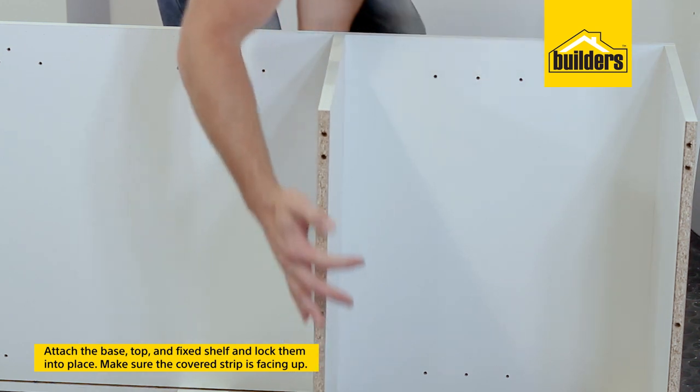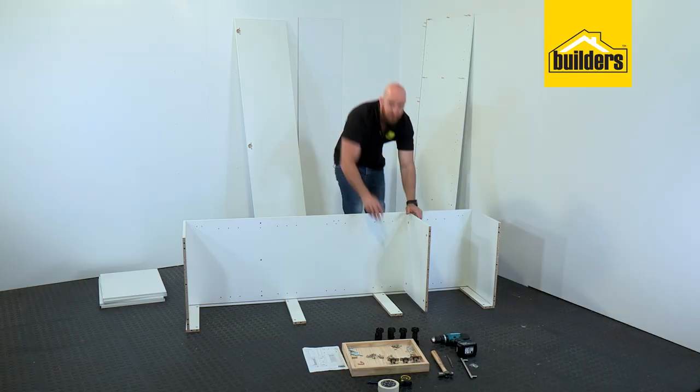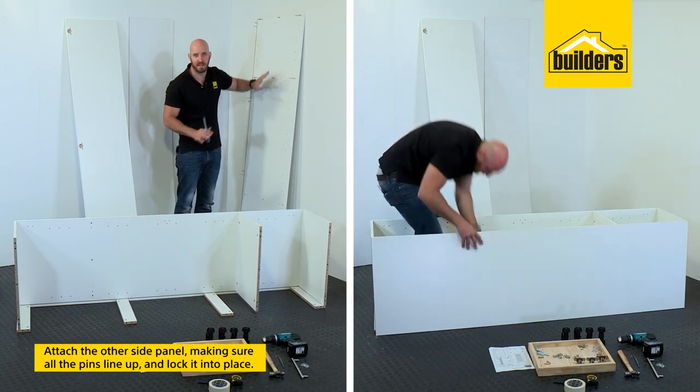When attaching your shelves make sure that they're the right way around — you want the cover strip facing up so that it's visible from the front of the cupboard. Now that all of those are in we can attach our other side. Make sure that you're very careful doing that so that all your pins line up.